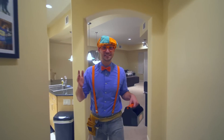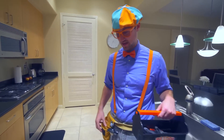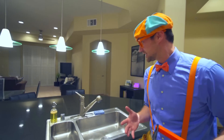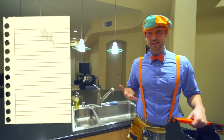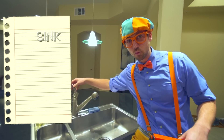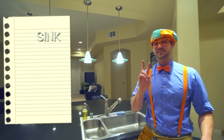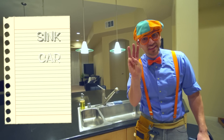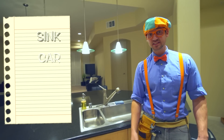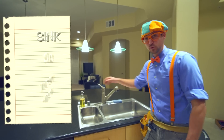Alright, so this is Dee Dee's house. And like you heard, you and I are here to fix some things. I have my tool belt and even my tool kit. So there's three things we need to fix today. The first thing is the sink — yeah, the sink doesn't work. We'll fix that. The second thing is we need to fix Dee Dee's car. And then the third thing is we need to fix Dee Dee's workout machine. Alright, let's start with the sink.